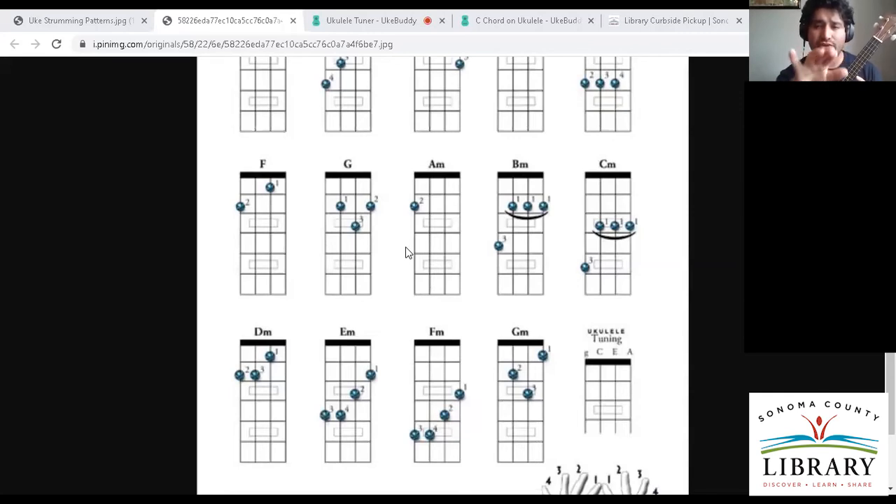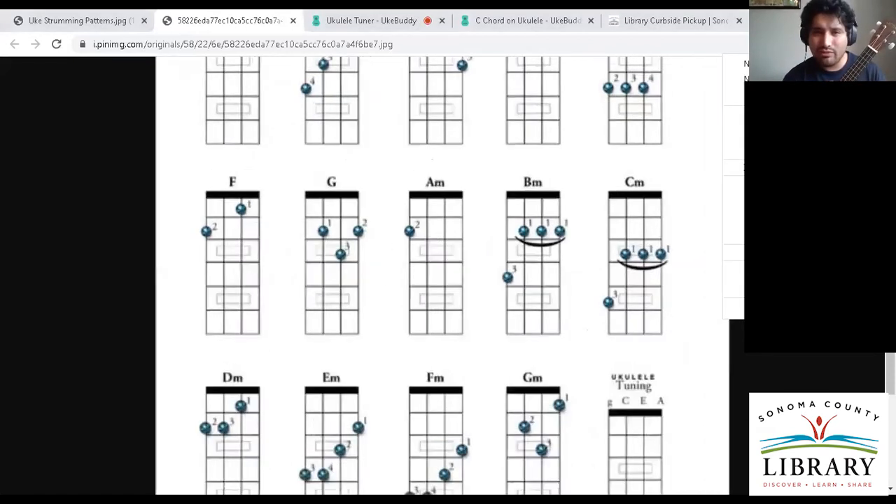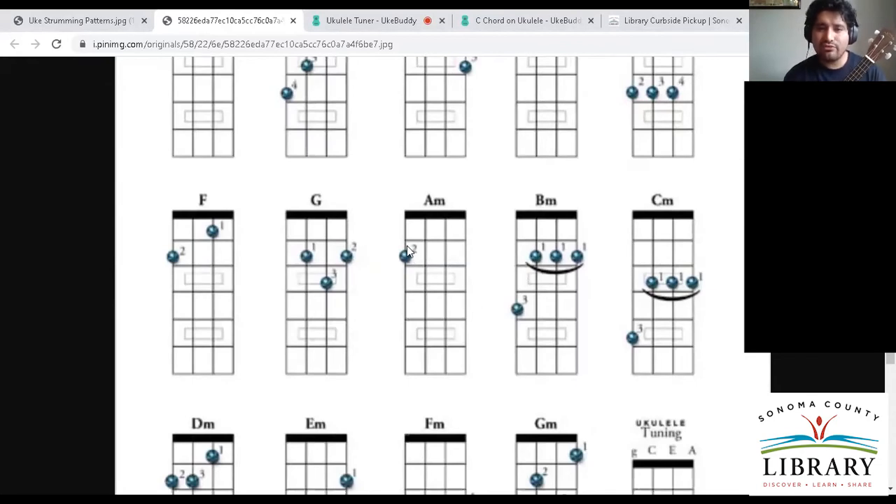We can see a faint number two in that dot on the diagram. What that means is that we have to fret our fourth string with our second finger — which is our middle finger — in the second fret. So we have that middle finger fretting on the second fret, right between the two bars on that fourth string. The way I'm fretting is almost right above the fingernail — that's where we want it.